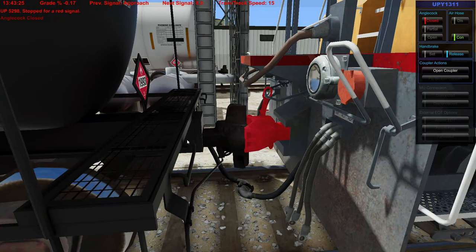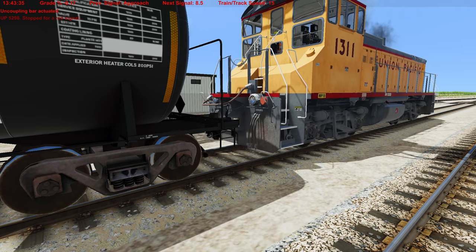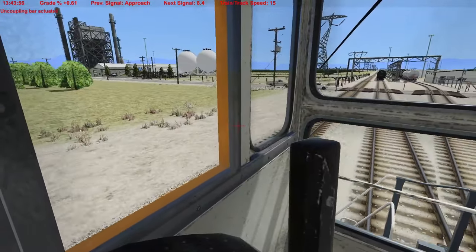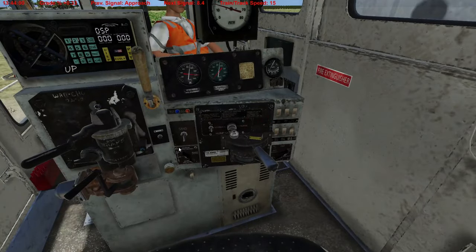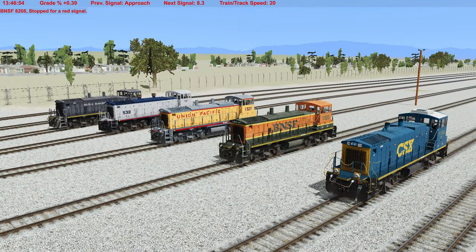Alright, let's just leave this right here, open that up, and let's go. I already have it in forwards. There we go — and there you have it. There is the switcher: a very nice little locomotive to do some switching with.